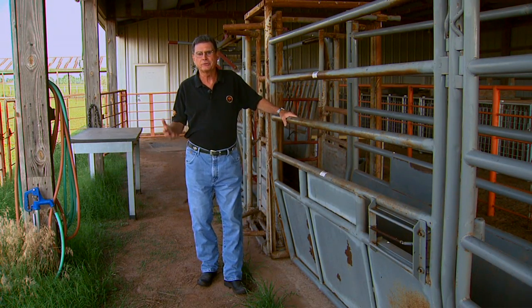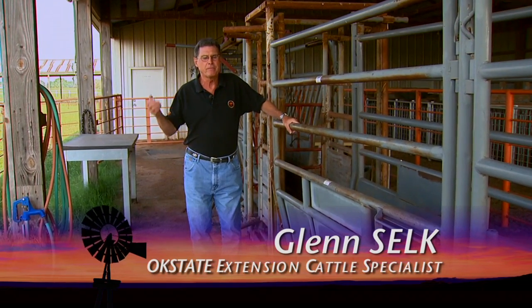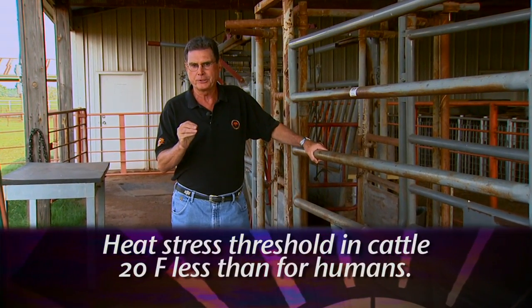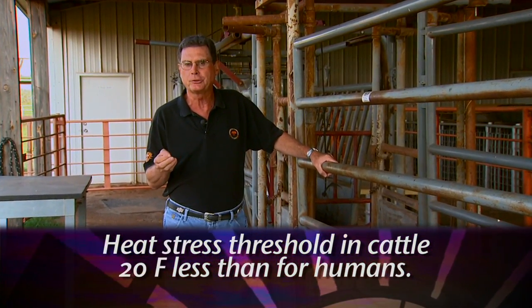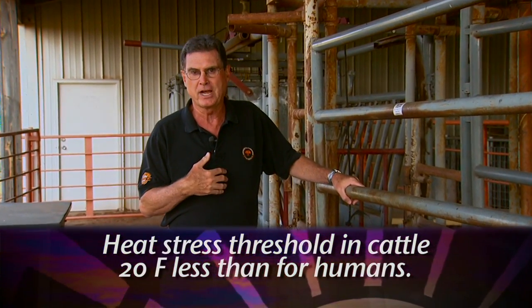We've certainly reached that time of the summer when we're going to have lots of days above 90 degrees, and many will even be above 100 degrees here in Oklahoma. When we're working with cattle, it's important to keep in mind that the upper critical temperature — that point at which cattle start to get some heat stress — is actually about 20 degrees cooler than it is for us.